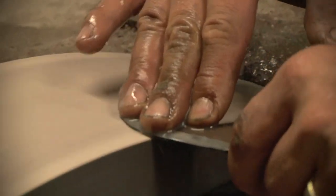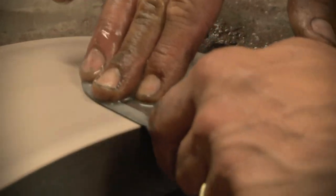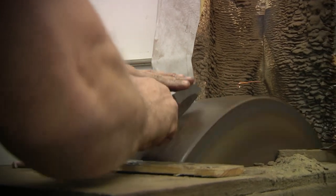There are many fundamental differences between Western blade making and Japanese blade smithing. One of those is when and where the grinding of the secondary and primary edges take place. Generally speaking, in Western blade making, the knives are ground and shaped to between 75 and 90% of their completed dimensions before the steel is quenched and hardened.